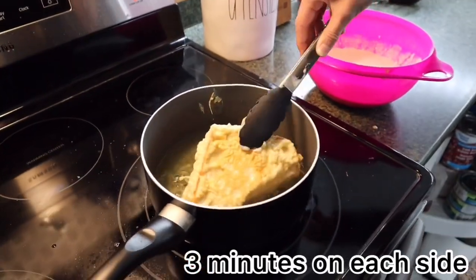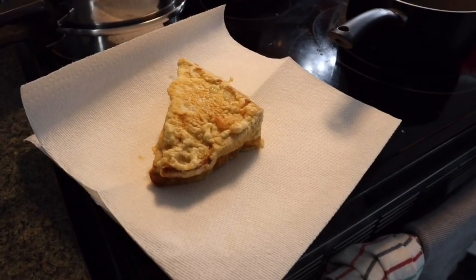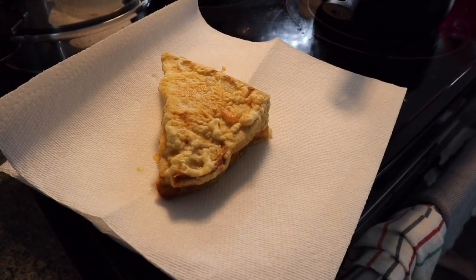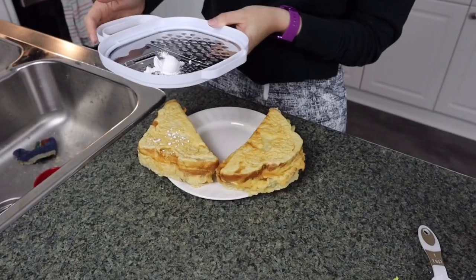Three minutes later, it's time to flip it over. After the sandwich has been in the fryer for three minutes on each side, take it out and place it on a paper towel for a few minutes.